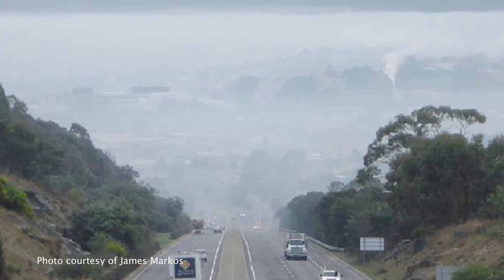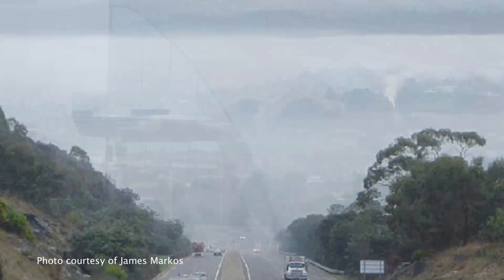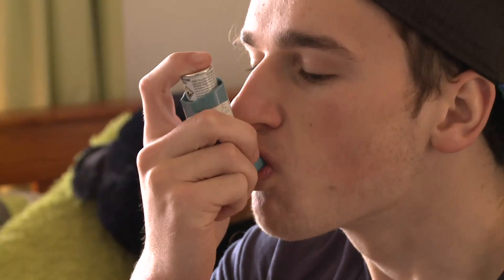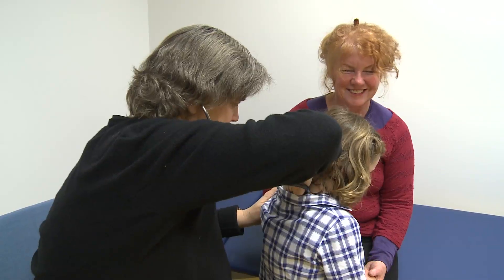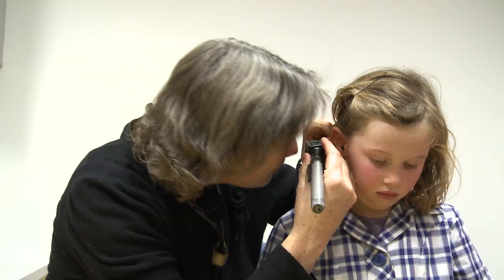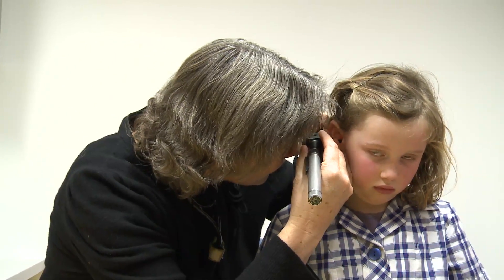Healthy people tend to recover quickly from a smoky neighbourhood. We now know from the Menzies Research that for people with chronic conditions like asthma, chronic lung disease or heart problems, breathing in tiny particles of smoke can make their illness much worse, resulting in hospital admissions and even premature death.